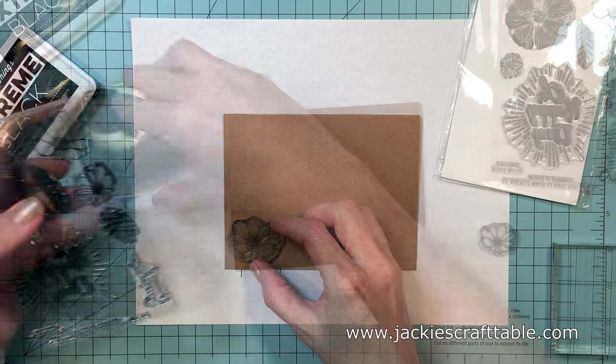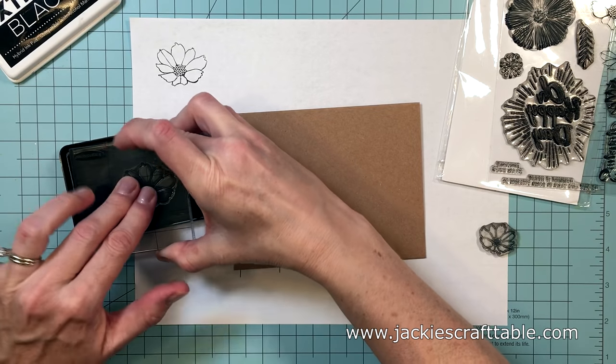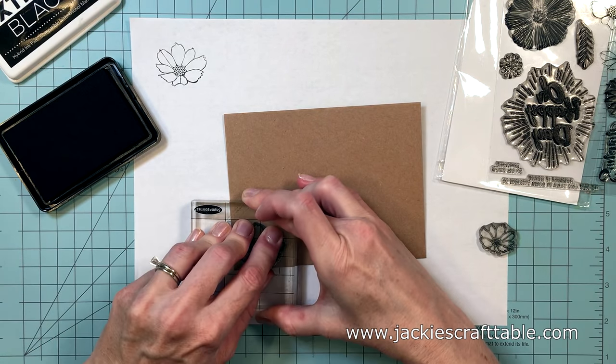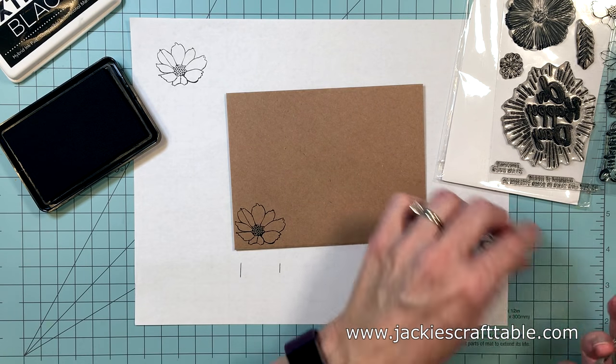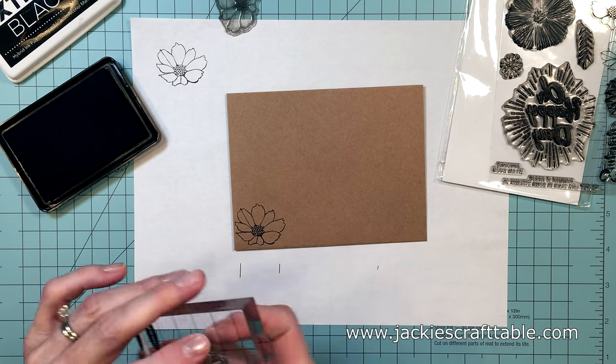For both of these envelopes I'm going to be coloring in my stamped images with some Faber-Castell colored pencils. I really love my Prismacolor pencils but I think that the Faber-Castell colored pencils don't obscure your lines as much — they're not waxy like the Prismacolor pencils.